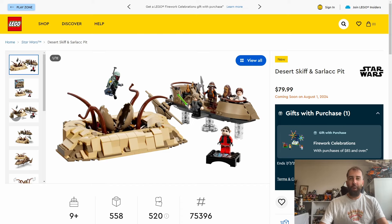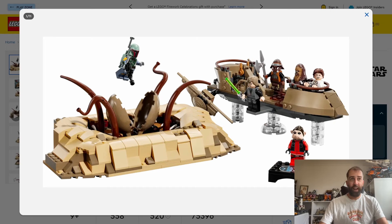It's a little bit expensive again maybe for what it is, but it does look quite good. This is a set that will tie in with the UCS Jabba's Sail Barge coming out in October, and it does look really good. The Sarlacc Pit looks quite decent, as does the Skiff. It's been a few years since we last had a Desert Skiff, and the Sarlacc does look a little bit more detailed than the previous one.